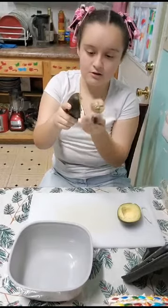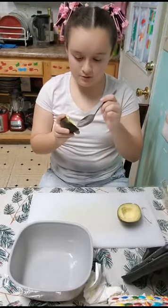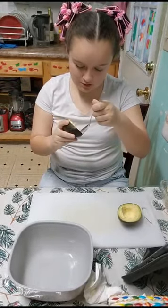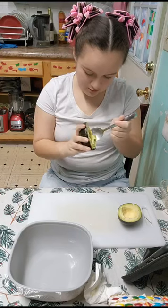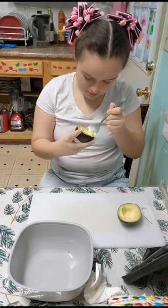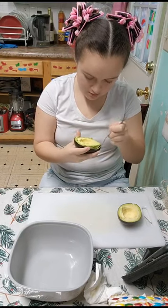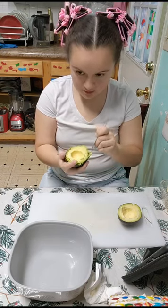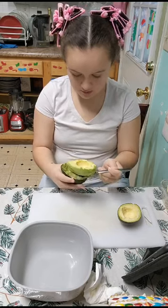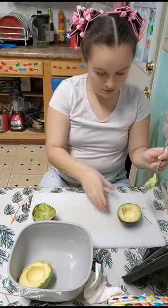Now, to take out the seed, you're going to stab your knife into the seed and then just pull it out. Now, you're going to take a spoon, stab it in there, and you're going to start scraping it out. As gentle as you can be. Now, we're going to do the same thing with our other one.